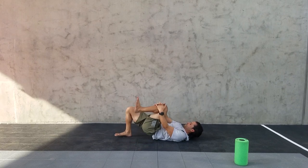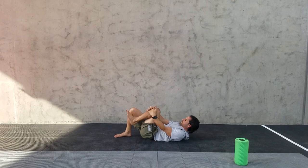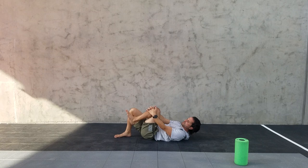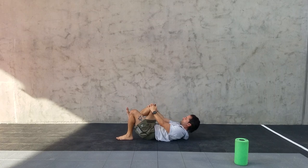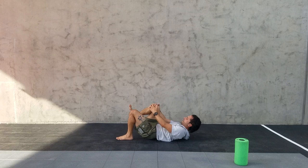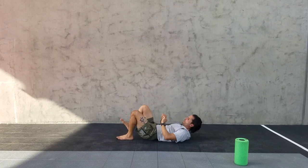From there, go into a single leg glute bridge, holding that top position. Looking to do about 10 to 12 of these glute bridge variations. We're really reversing sitting and trying to open up those hips actively for stretching — we sit on these glutes all day. This also starts to open us up into hip separation, sprinting position, and even just normal gait walking position.